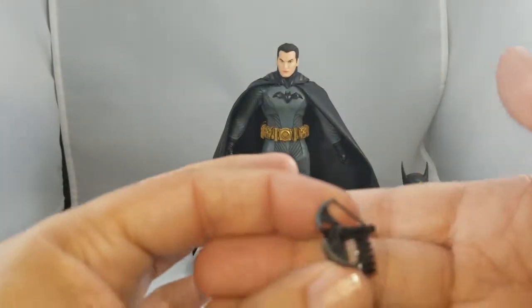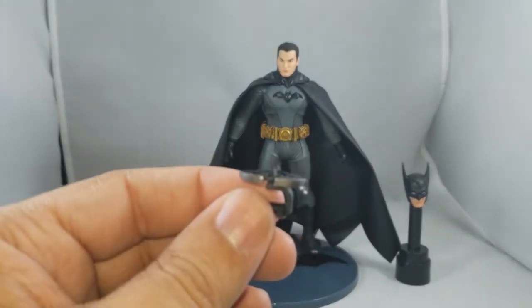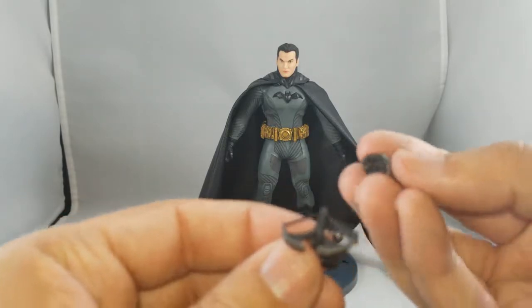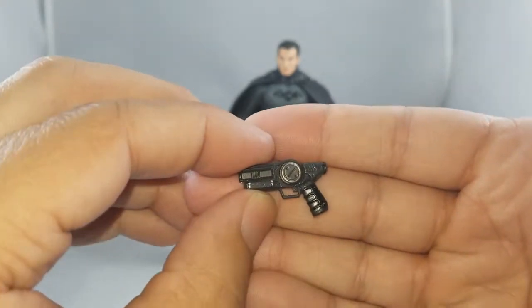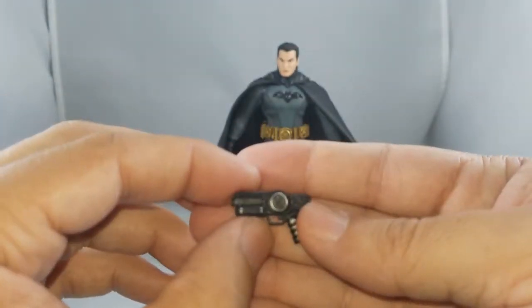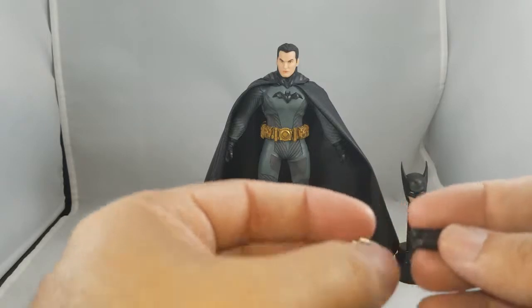We have this wrist mini crossbow — it's got a little handle so you slide it over one of the hands. We'll try that later. The last accessory we get is the grappling gun, which I love. With the grappling gun we get three different attachments — it has a hole in the front and the first attachment is the closed grappling hook.